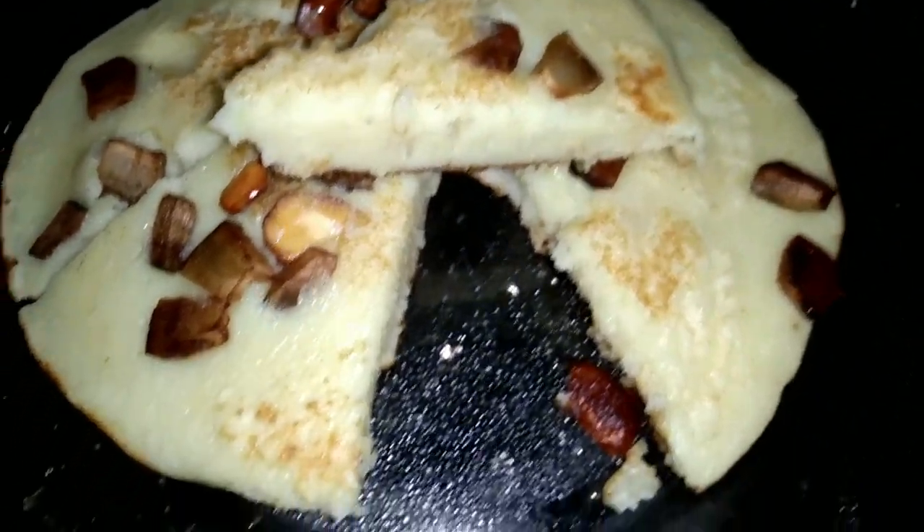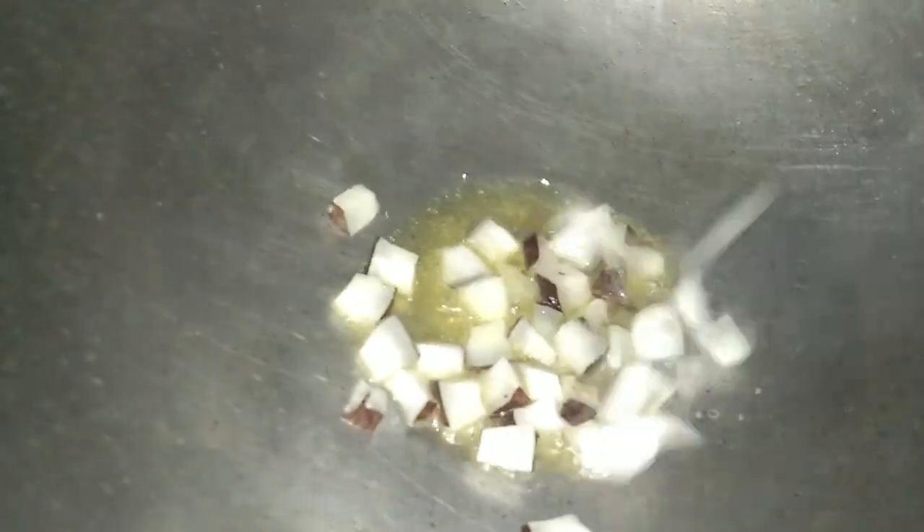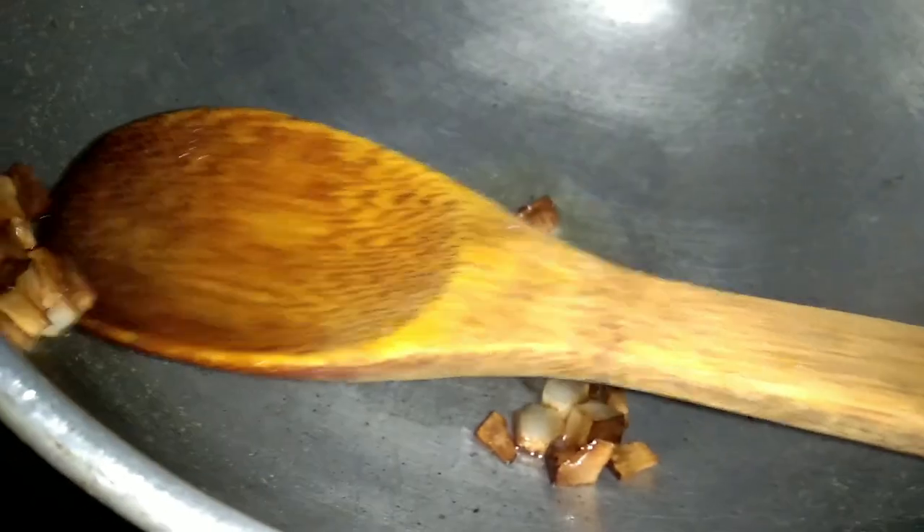I'm going to add 1 teaspoon. Now I'm going to add one teaspoon.